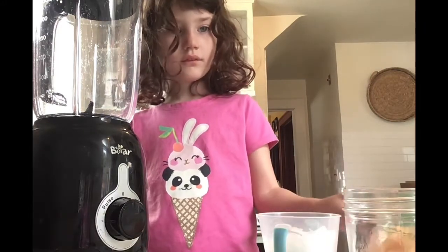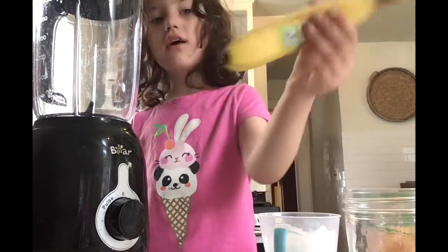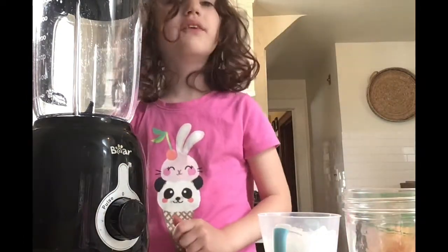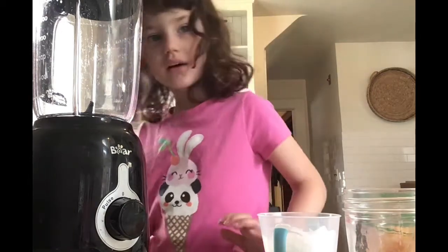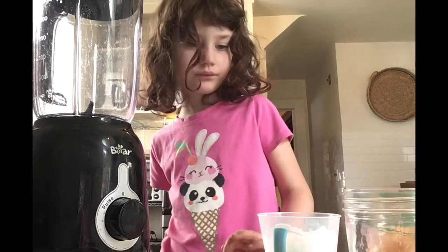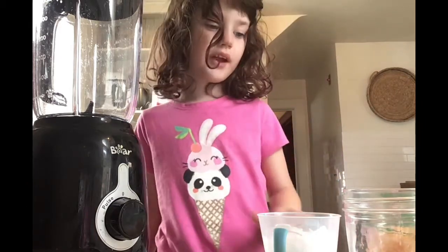Ice. Orange. Yellow. Where is the green? Where is the blue? Where is the purple? It's not a rainbow. Where's the red? Where's the green? Where's the blue or the purple? It's not a rainbow, but it looks like a rainbow to me.